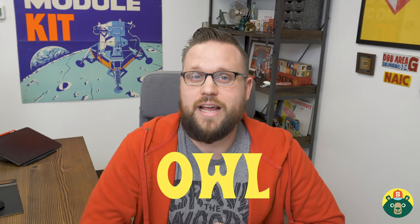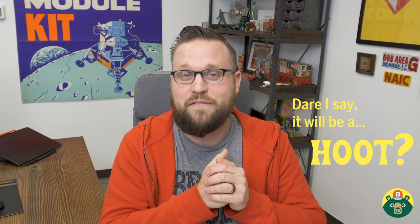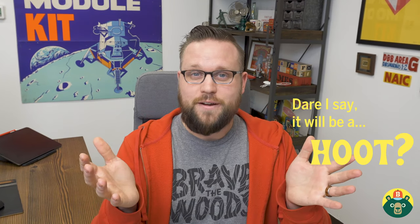We are gonna be drawing an owl today. Owls are really fun to draw because you can do all sorts of fun patterns and you can get away with a lot because they're really unique looking birds. It'll be a lot of fun. You guys ready to draw? All right, let's do this.